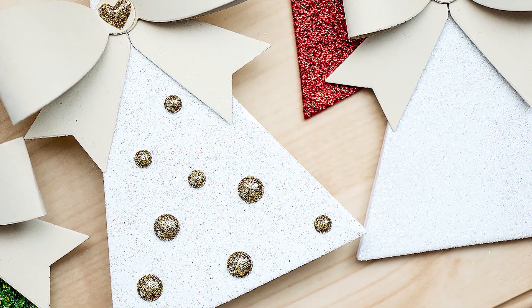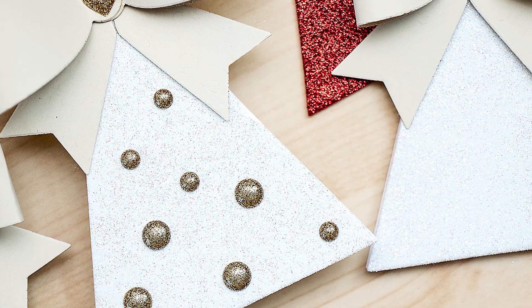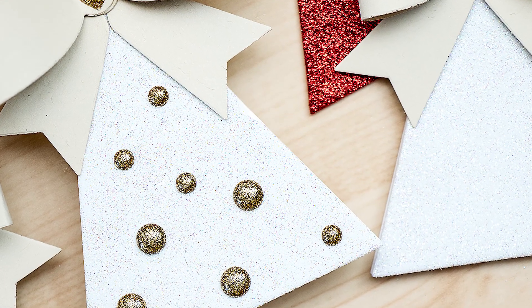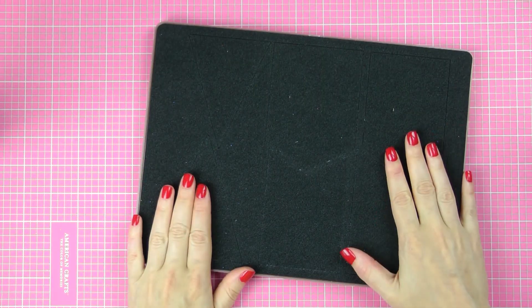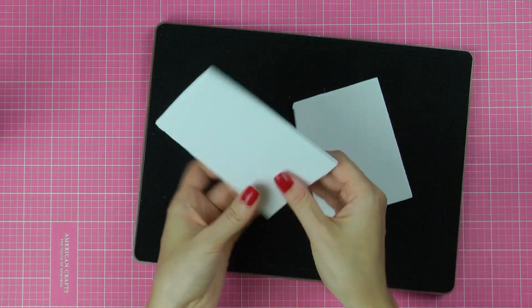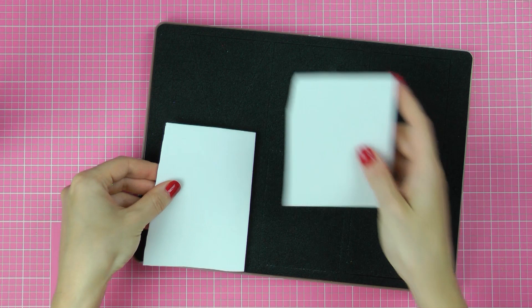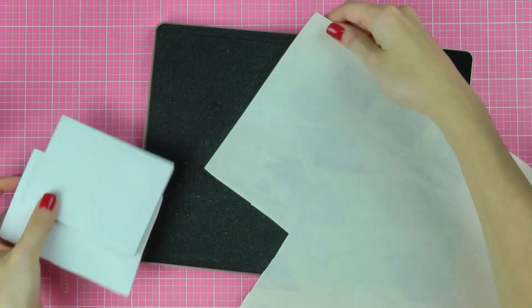Since you need to use a steel rule die to cut these out, you can cut these out of just about anything. I'm going to show you how to make a white glitter tag or ornament in this video. Here I have the 3's a Crowd steel rule die. It's one of my favorites at the moment as it offers you three shapes in two different sizes. There are banners and pennants, and the pennant shape when flipped upside down looks like a little Christmas tree.